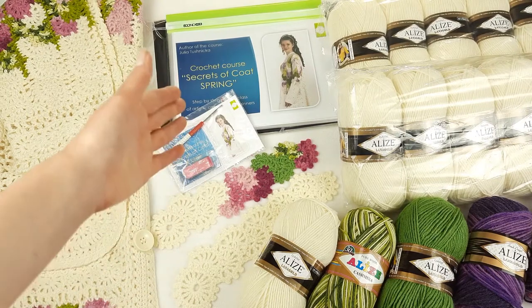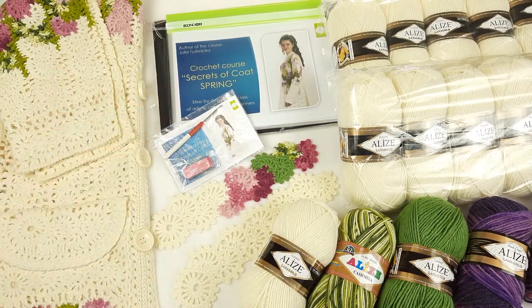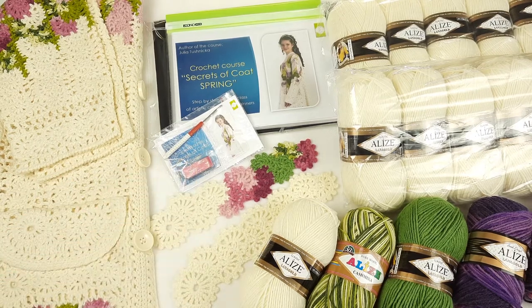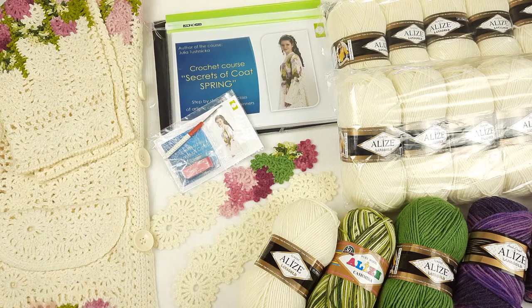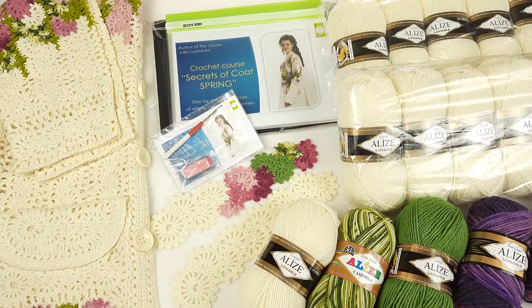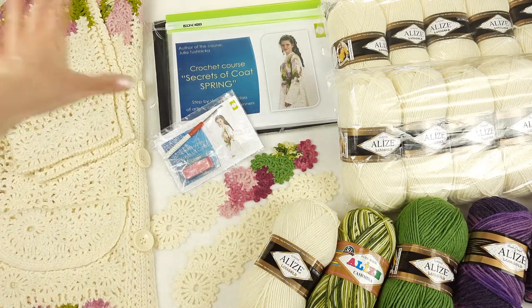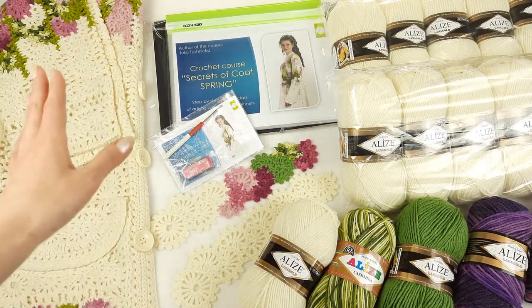Hello my friends, today I am sending a really unique kit — it's a VIP package for a crochet coat. It's really fantastic because I have prepared a lot of materials here, and for me it's very interesting to tell you about this. Maybe someone wants to create a coat like this or something special. You can see this coat here at the left side, just a part of it.